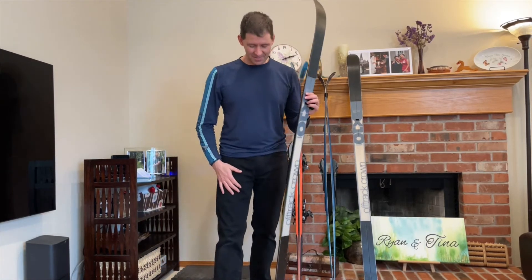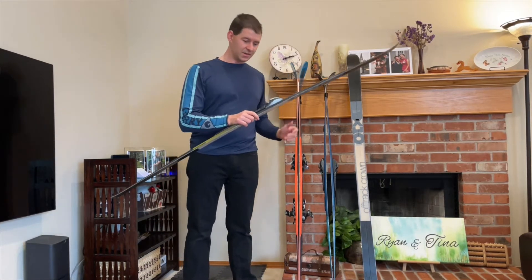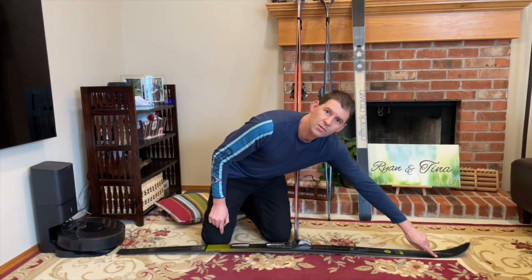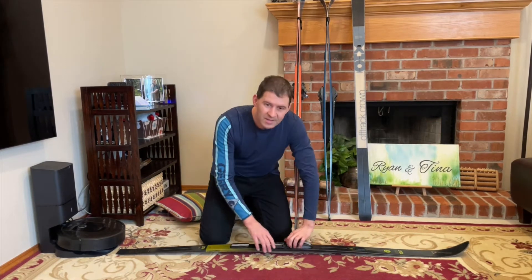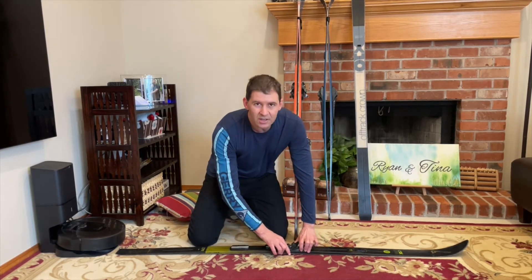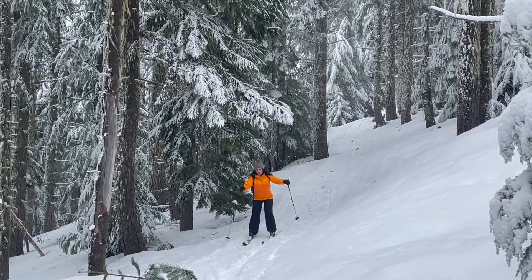Not everything is great about camber. It has a downside too, and that is mostly when you're going downhill and you want to turn the ski. The issue with camber is the ski grips at the tips and tails most of all, and that makes it very difficult to turn. If the pressure is at those two points and I go to turn it, I can't even turn it here on the carpet at all — so it's not going to be easy trying to turn the ski in snow either.